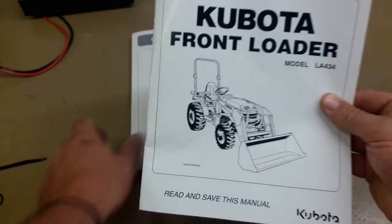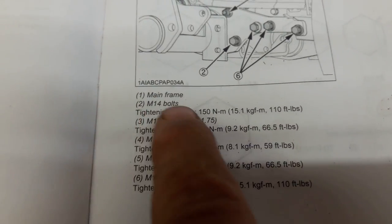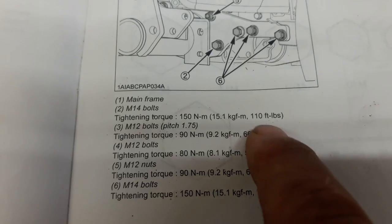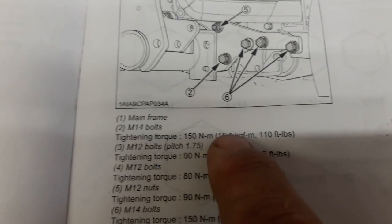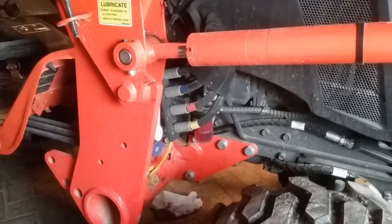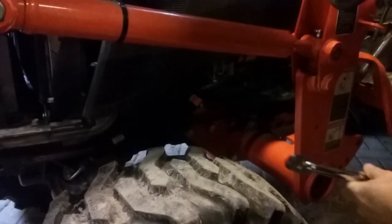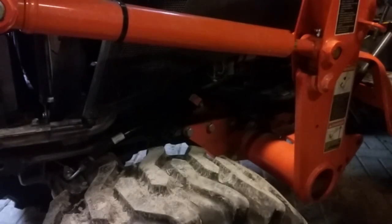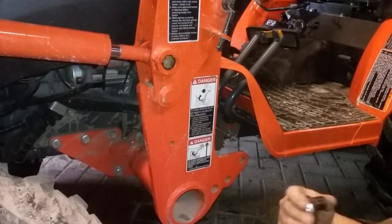The bolts holding the front end loader to the tractor need to be torqued every 50 hours. This was one of my least favorite tasks at the 50-hour service — there are two or three different bolt head sizes and torque settings, and about 12 bolts. This time they were all still in spec, so the initial re-torquing at 50 hours was probably necessary. I'll likely skip it at 150 hours and check again at 200.